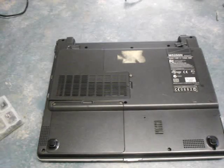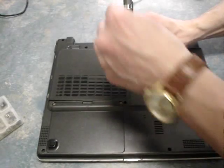Hiya. The same laptop — the Ergo code on the back is M5200N, just for your records.